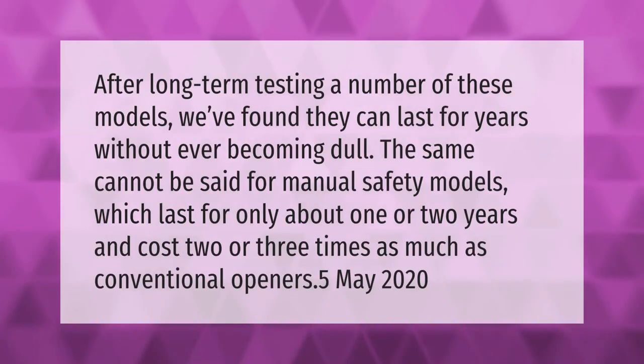After long-term testing a number of these models, we've found they can last for years without ever becoming dull. The same cannot be said for manual safety models, which last for only about one or two years and cost two or three times as much as conventional openers.